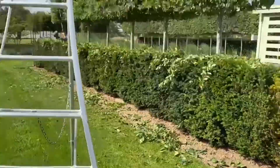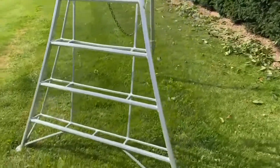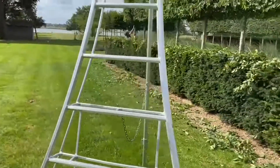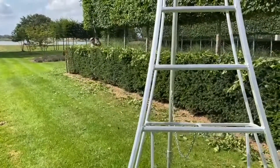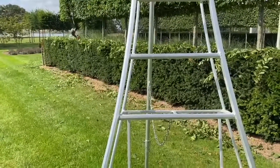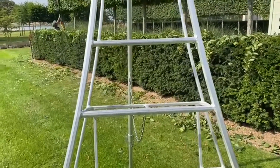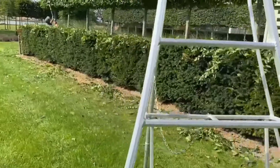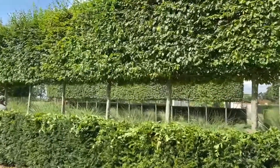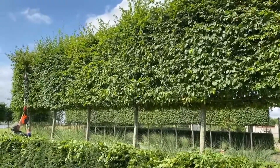Now, how do we do the tops? We use a three-leg pair of steps — it's as simple as that. You'll notice also that Ross was wearing safety glasses so that pieces dropping on him don't get into his eye. The most important thing is you just look along the line of it, and it's worth sometimes having someone with you to give you an idea of the heights you're going, trying to keep it all level at the top.